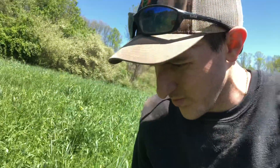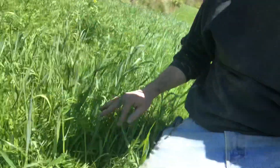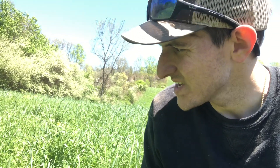So what am I showing here? Well, a lot of rye grain, hairy vetch - you can see the hairy vetch in there - clovers, there's some sedge grass, some undesirables. But the reason I want to highlight this is...